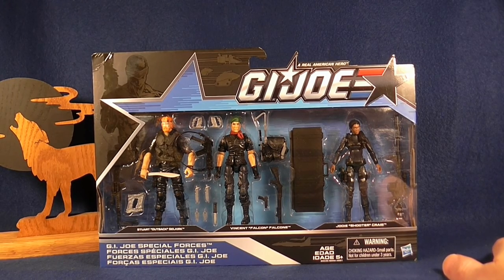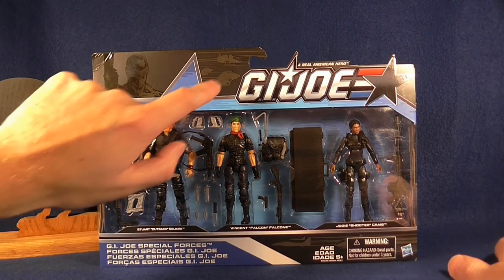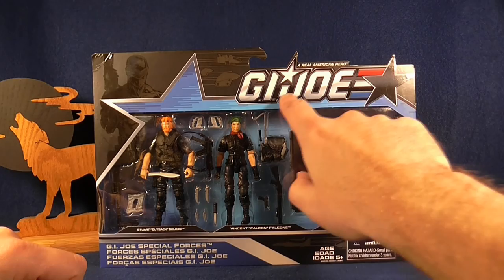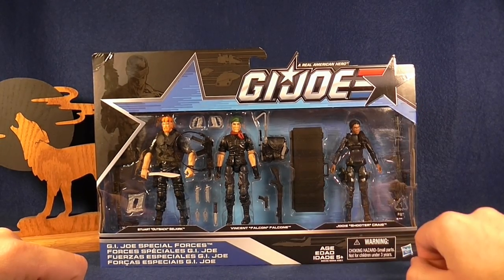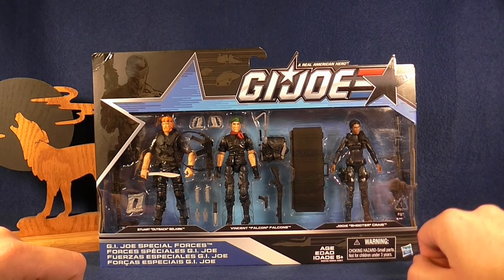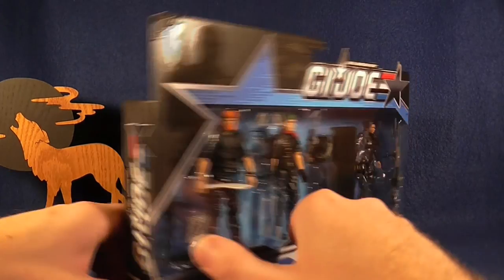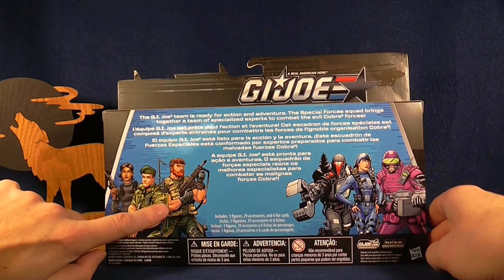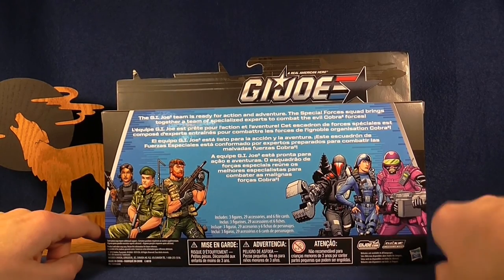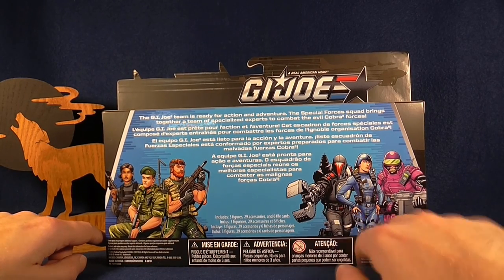The packaging, as always for the last few years on these exclusives, is really nice. We've got the nice black and blue color scheme, a cool little picture of Snake Eyes up here with some of the vehicles, and the G.I. Joe Real American Hero logo. You'll notice the star no longer says '50th Anniversary,' so they've stopped marketing these as 50th anniversary figures. On the back there's some really nice artwork of the three Joes in this three-pack and the three Cobras in the other three-pack that I'll be looking at in a different video.